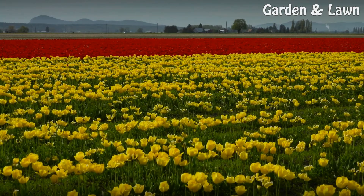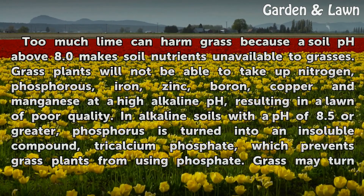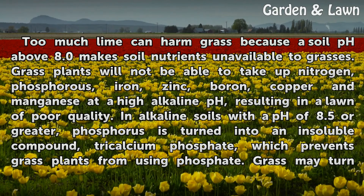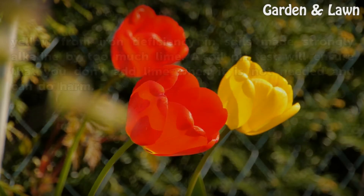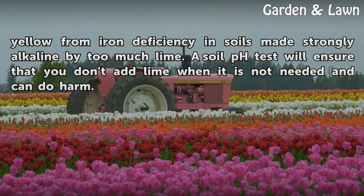Too much lime. Too much lime can harm grass because a soil pH above 8.0 makes soil nutrients unavailable to grasses. Grass plants will not be able to take up nitrogen, phosphorus, iron, zinc, boron, copper and manganese at a high alkaline pH, resulting in a lawn of poor quality. In alkaline soils with a pH of 8.5 or greater, phosphorus is turned into an insoluble compound, tricalcium phosphate, which prevents grass plants from using phosphate. Grass may turn yellow from iron deficiency in soils made strongly alkaline by too much lime. A soil pH test will ensure that you don't add lime when it is not needed and can do harm.